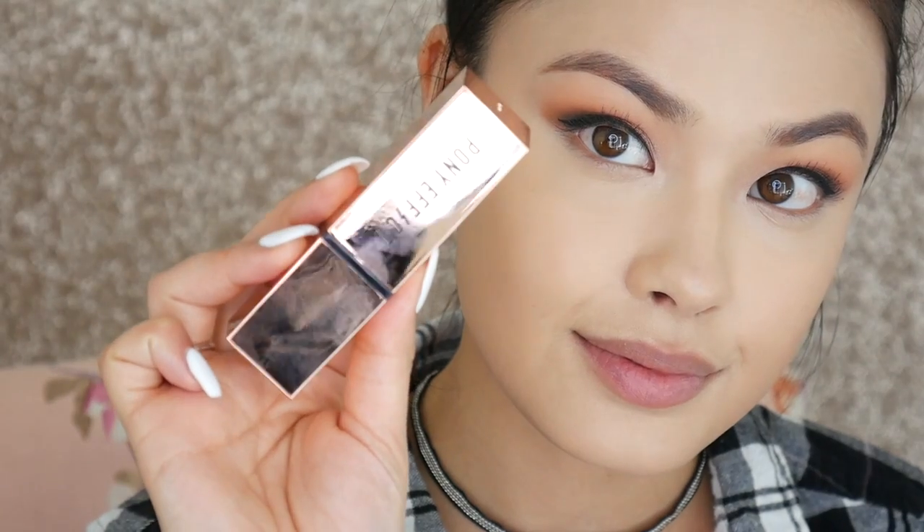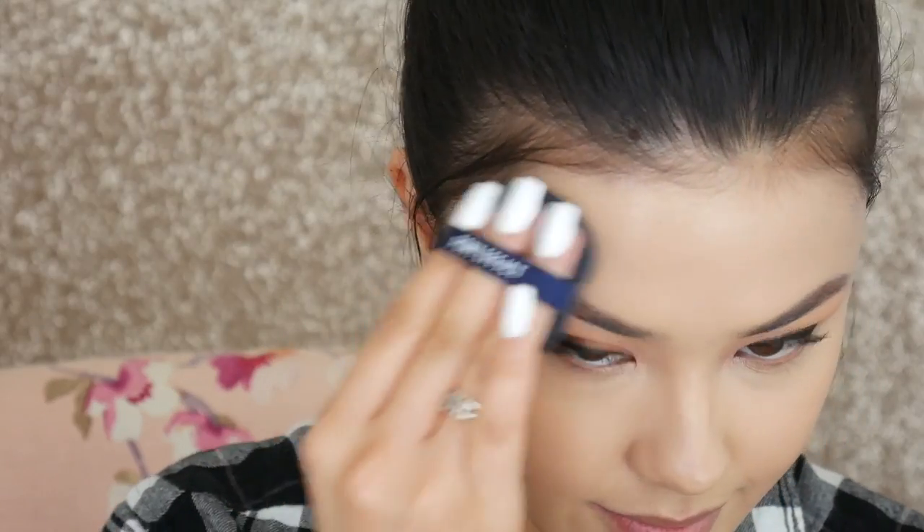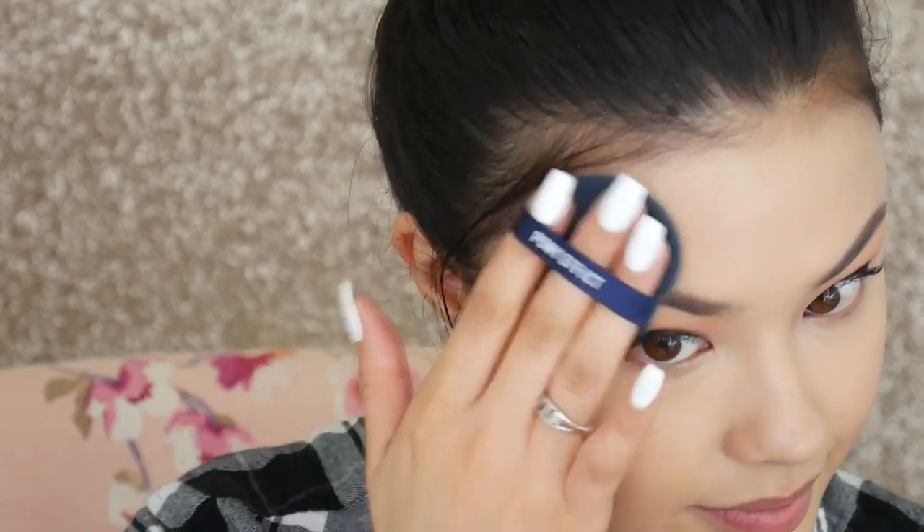I was really excited to try her contour stick in hashtag Confidence. I love these stick contouring products because they work great for my dry skin — they really melt into the face. The color is excellent: not too warm, not too cool, so it would work for a lot of different skin tones. I highly recommend this one.